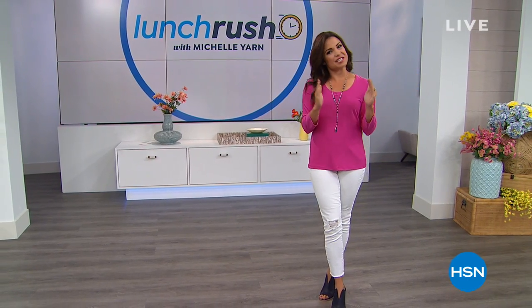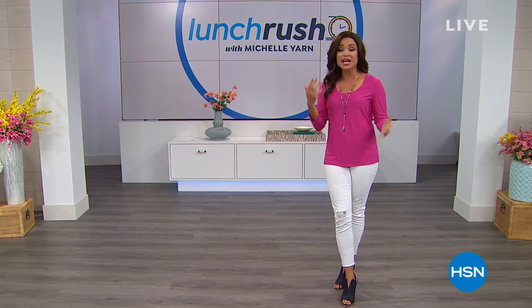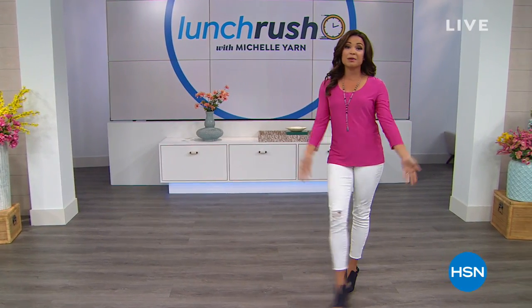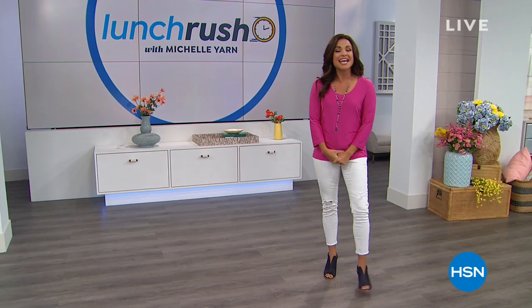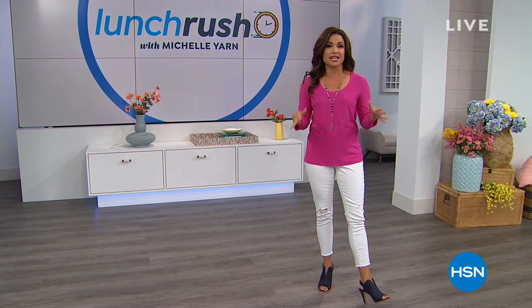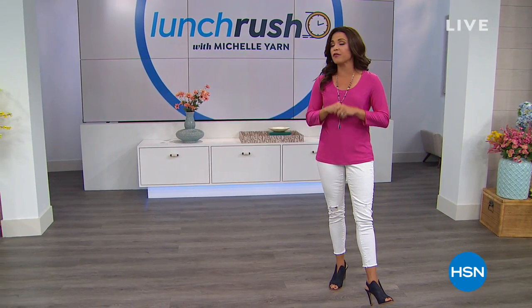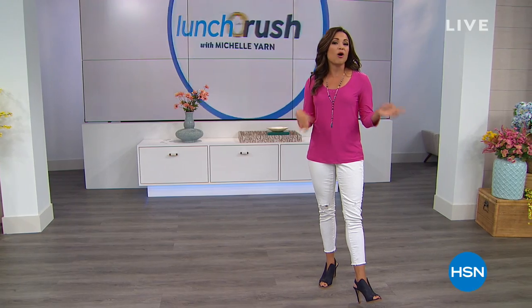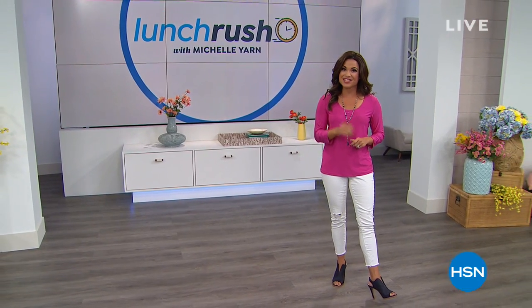Today we are cleaning, we are ironing, but we're gonna be looking good too because we have Slinky, Vince Camuto, as well as some really great things happening this hour. As always, we kick off the show with our today special — our very best value of the day. It tackles a chore we all have to do, but you're gonna do a whole lot more in a whole lot less time, and you might even have fun while you do it.